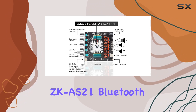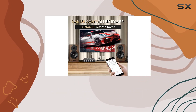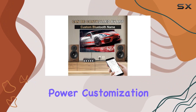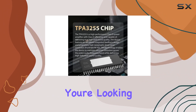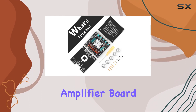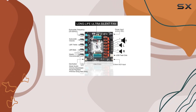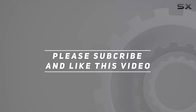In summary, the ZKAS21 Bluetooth amplifier board with the TPA3255 chip is a powerhouse, offering impressive power, customization options, and a robust set of protection features. If you're looking to take your audio setup to the next level, this might just be the amplifier board you've been waiting for. Check out the video description for updated price, and thank you for watching.